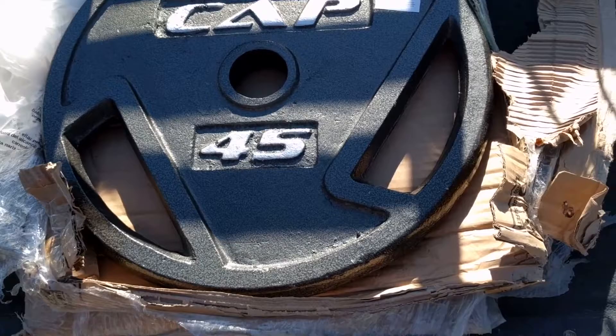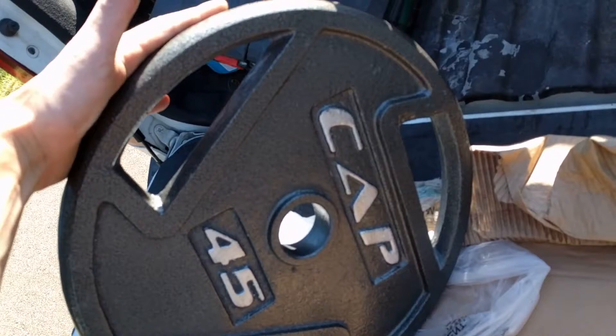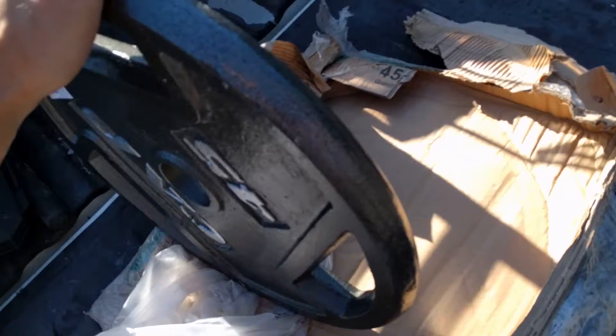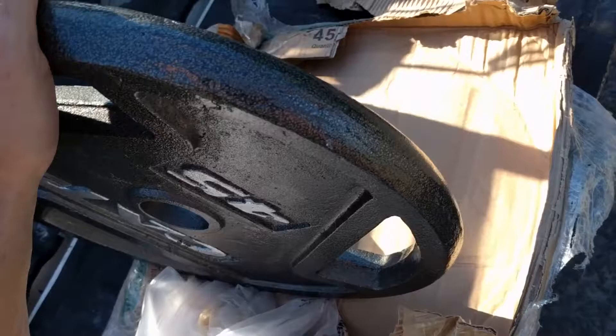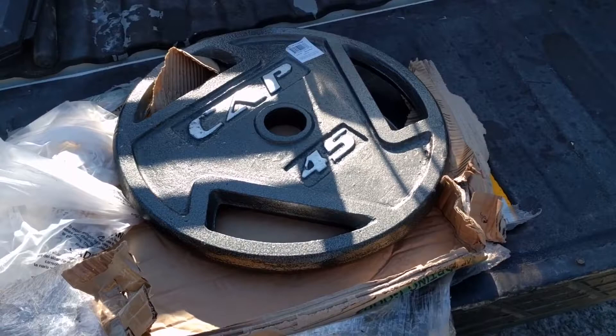They've held up fine. I've had quite a few of these and never had any problems, but they are pretty much exactly what they look like — a round plate, easy to grip. They're not flat, they're curved. I'd rather have it flat just because it spreads the weight distribution out a little bit, but I think the curved design keeps it stronger and cheaper to make. I'd rather have a cheaper weight than a wider weight.